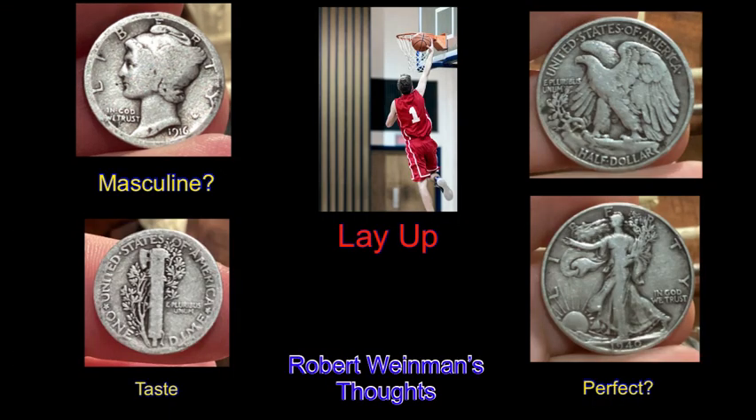Both the Mercury Head Dime and the Walking Liberty Half were designed by Adolph Weinman and are considered two of, if not the two, most beautiful coin designs in U.S. history. Robert Weinman, a renowned sculptor himself and son of Adolph Weinman, offers his views on his father's coin designs.